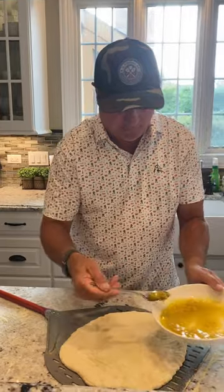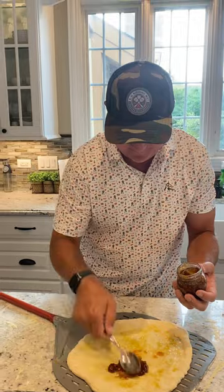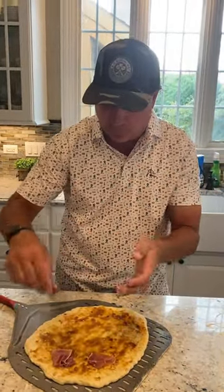We're gonna start with a little garlic oil base. Throw some fig spread on there — fig jam. It's prosciutto. Normally you put it on at the end, but I'm actually gonna cook it with it on there.